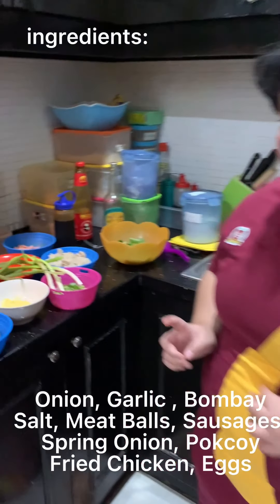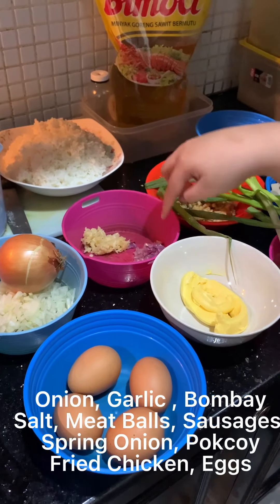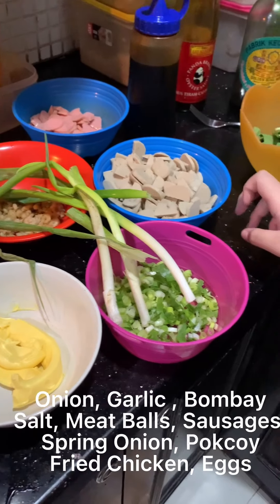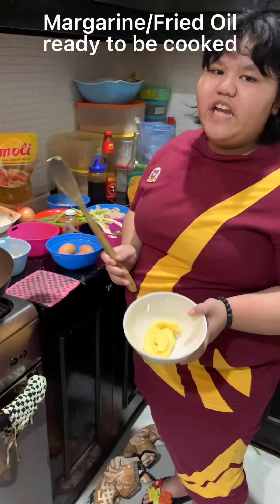These are the ingredients: Bangbombai, garlic, red onion, egg, margarine, spring onion, small prawn, meatballs, sausage, and bok choy.